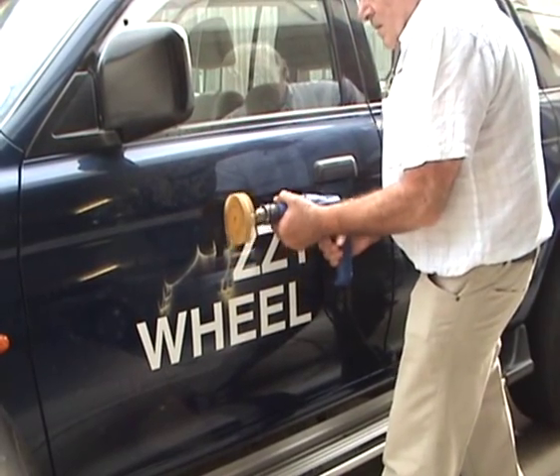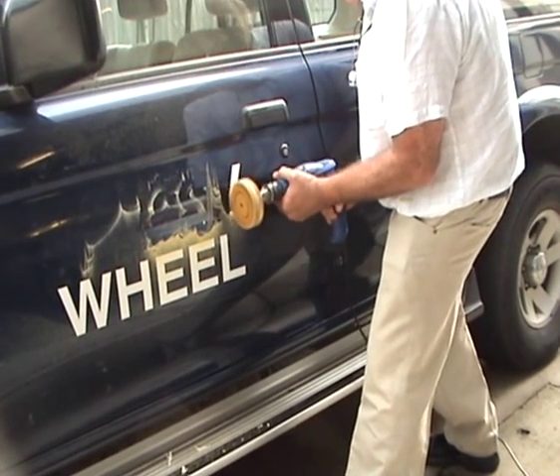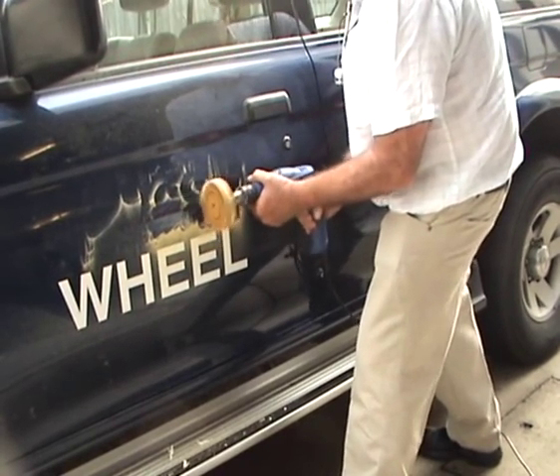The most common places where WYSIWheels are used is the removal of decals, stickers and vinyl lettering on pickups, autos, vans, trucks, buses, mobile homes, boats, aircraft, glass windows and many many other places.